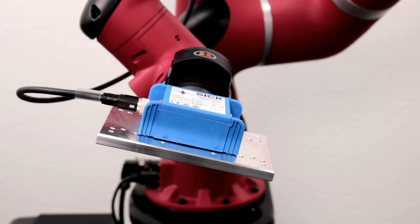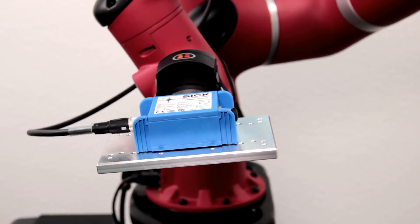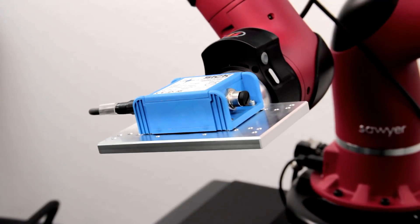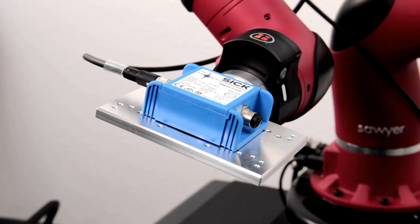The standard inclination sensor is suitable for slow and precise movements, for example the positioning of a mobile crane. The challenge in many applications is the differentiation between inclination and lateral acceleration.